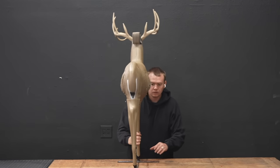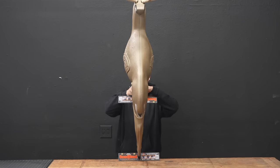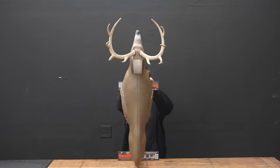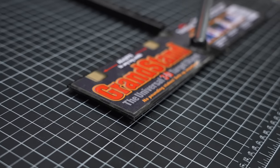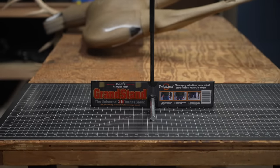The deer is 32 inches tall at the back and 42 inches at the head. The butt of the deer is much thinner than the shooting area. I think this is probably to keep the cost down. The deer can be purchased separate from the base or as a combo. If you're shooting outdoors, it might be better to just stake the deer into the ground.